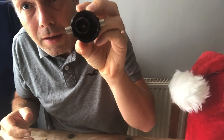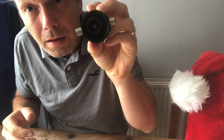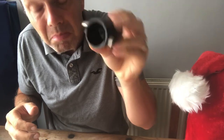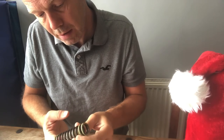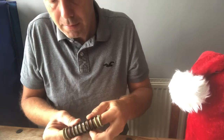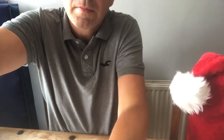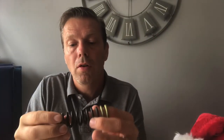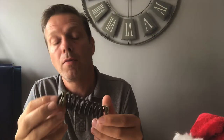That's the inside of the clutch booster spring. Not a great deal wrong. Can't really say why it was making any noises.